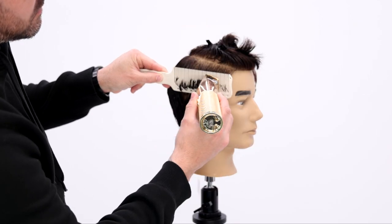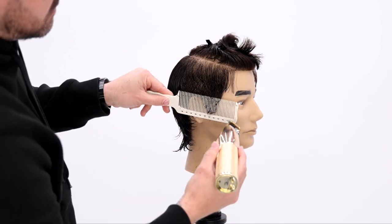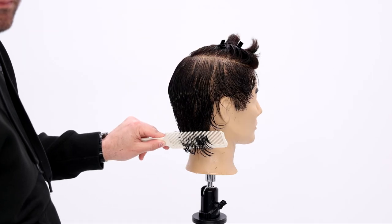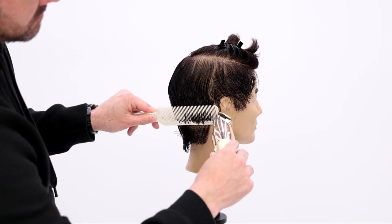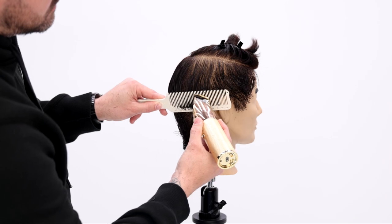Decide how short you want the sides, then dictate that starting at the temple area and work your way up. Where do I find my guideline? Once I cut that first little bit, I follow it up — I see that short hair underneath as I pull the comb through and swipe the clipper right at that point.